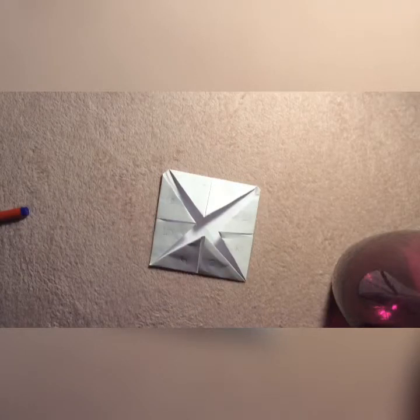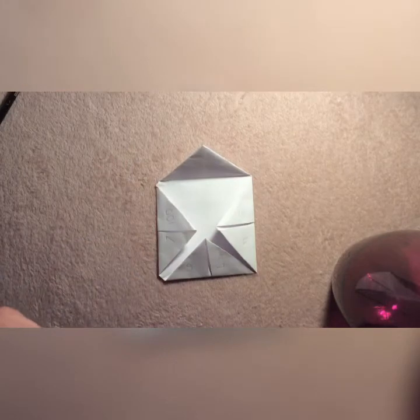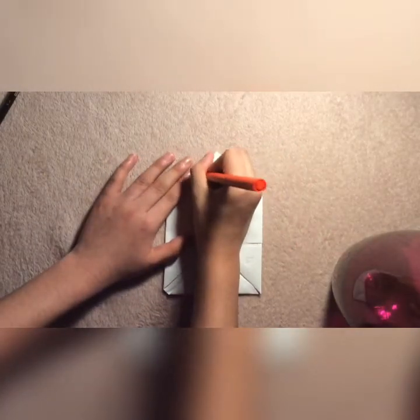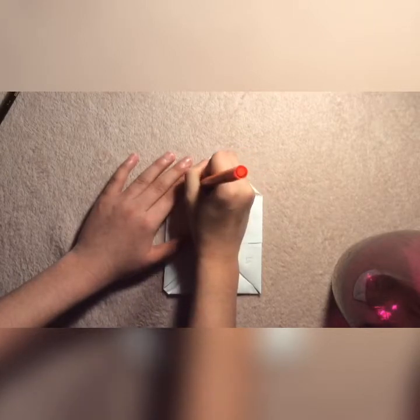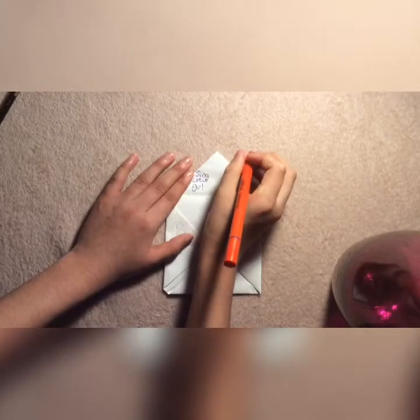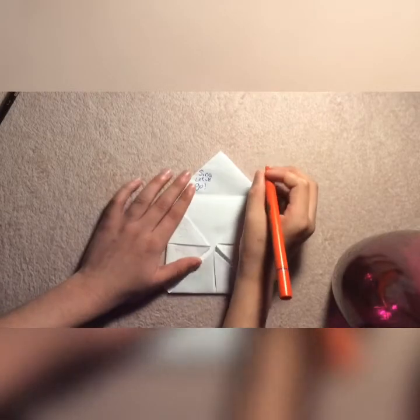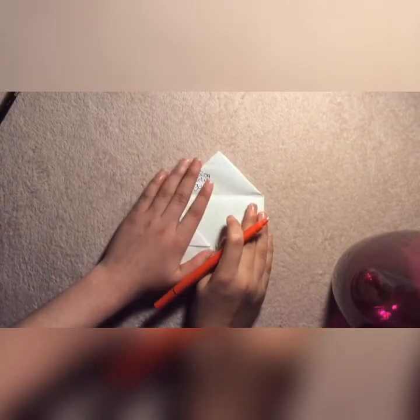Now guys, we're going to be moving into the fun part. We're going to be writing inside some fun things to do. For example, you can write something like 'sing let it go.' You can do any you'd like. I'm going to finish this off and I'll come back to you when I'm finished.